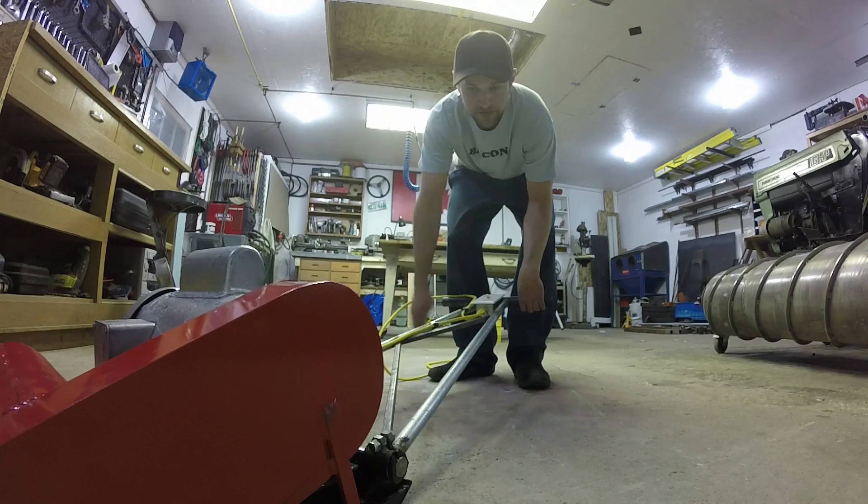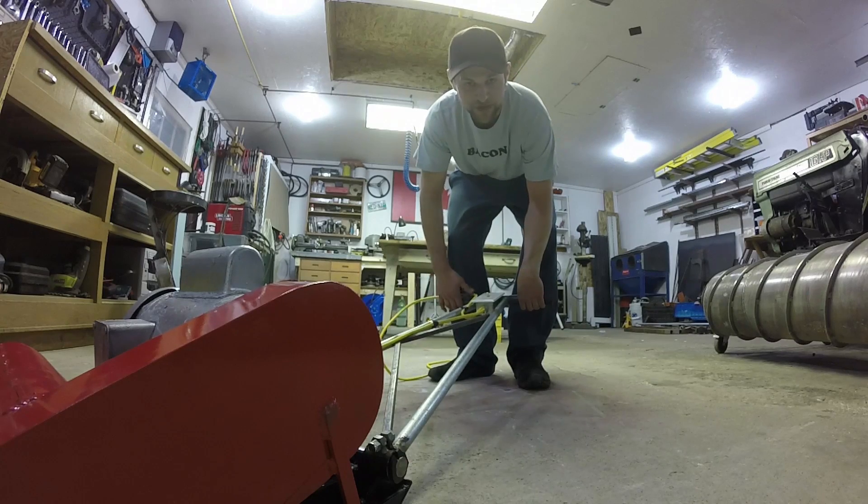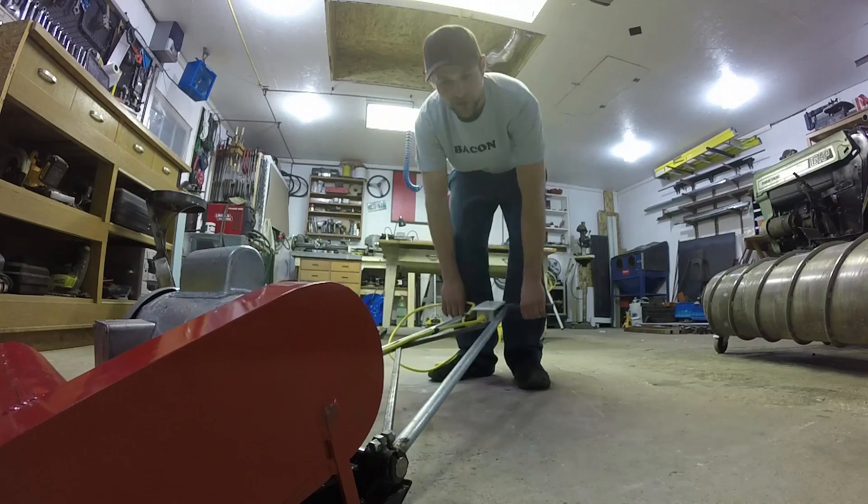It's raining outside right now so I have no outdoor test run. I'll just do a little pass on the garage floor here. Hopefully it doesn't break anything.